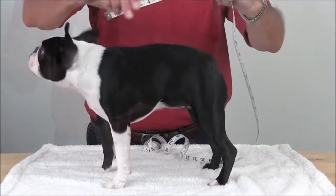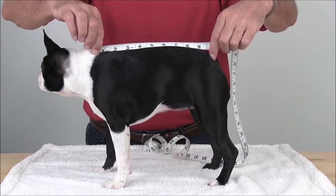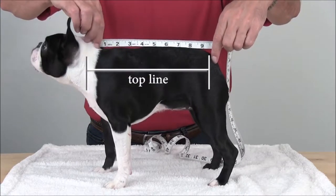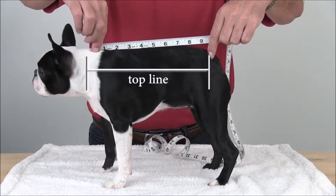It's important to stack your dog with all four legs standing upright. To measure the top line or length, find where the collar would rest and start there. Measure along the back to the base of the tail, or where you would like the garment to finish.